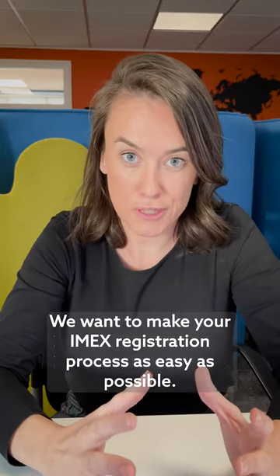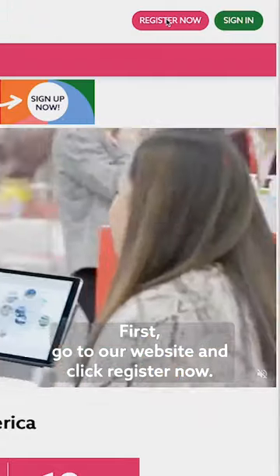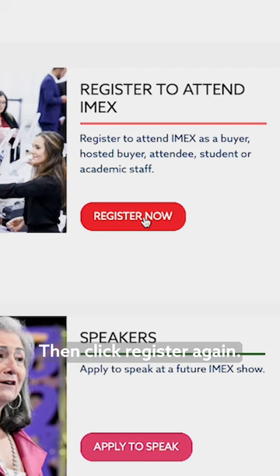We want to make your IMAX registration process as easy as possible. First, go to our website and click register now. Then click register again.